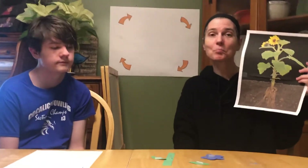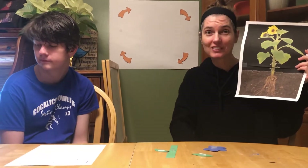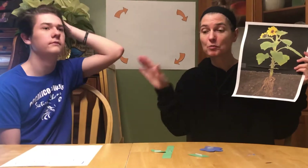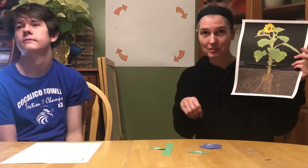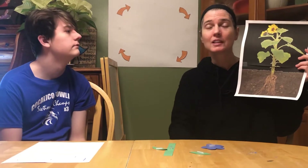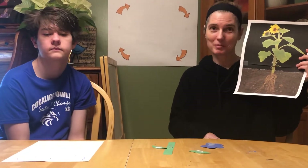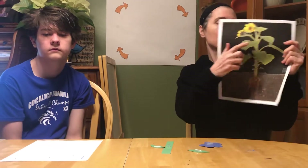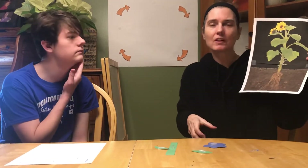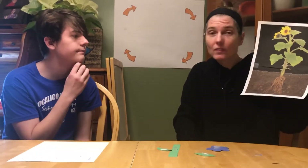So do you have all your plant parts in front of you? Great. When Brad makes his plant, he's going to tape it onto the paper. You can either tape yours or glue yours onto the paper. If you don't have tape or glue, that's okay — you can just lay them there and look at your beautiful picture. So we're going to get started. This is the first part of the plant that we talked about — the part that made the plant stand up tall. What was that called?